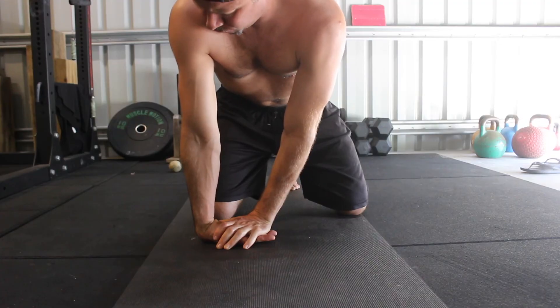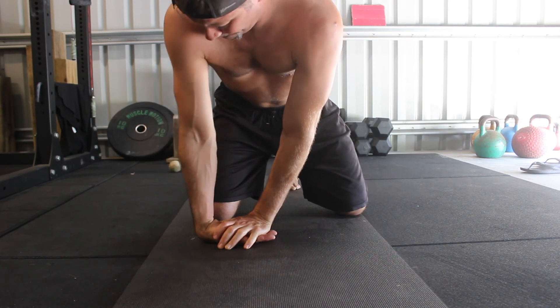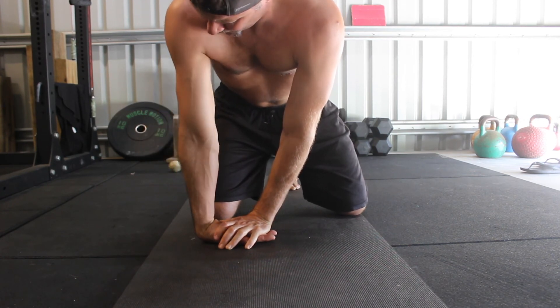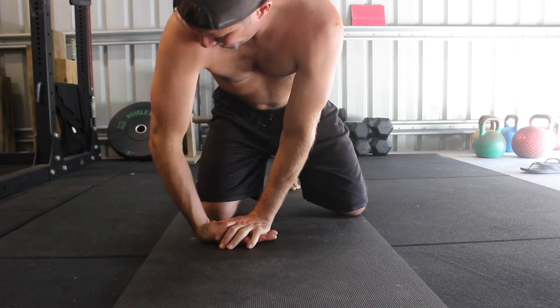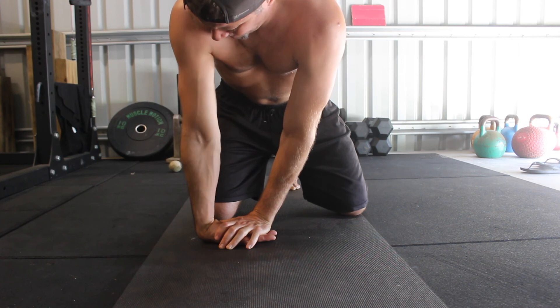To perform a repetition, internally rotate the shoulder and allow the elbow to bend, then externally rotate the shoulder and lock the elbow with the elbow pit facing forward. Stretching the wrist extensors can be painful — try not to push too hard as you can cause an injury.